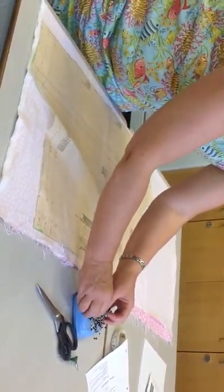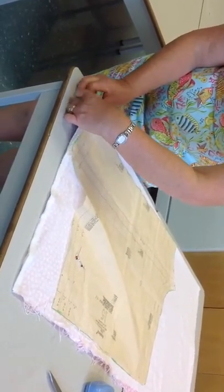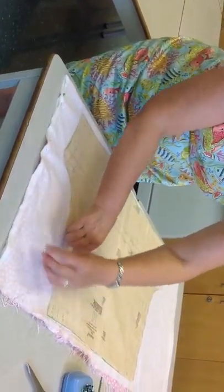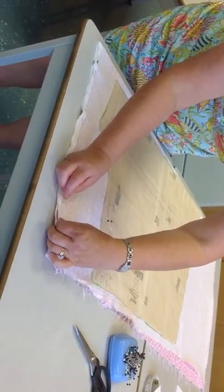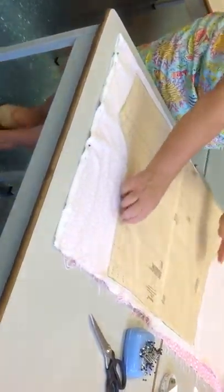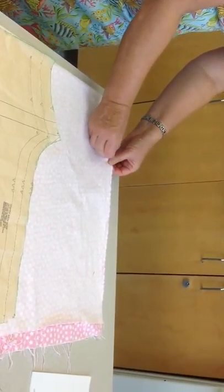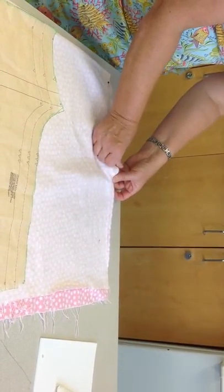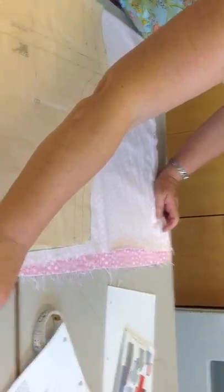I'm going to pin the selvedges together and place the pins parallel to the selvedge. That way they won't interfere with the layout of the pattern. I'm going to place the pins about every hand width along the way. Try your best to keep your selvedges right together. This helps keep the weft and warp threads on the grain — at right angles — so the fabric is on the grain and the garment will hang properly.